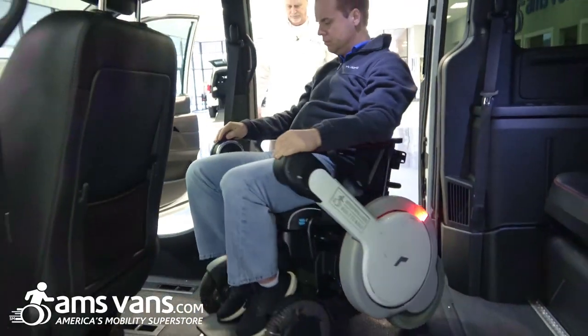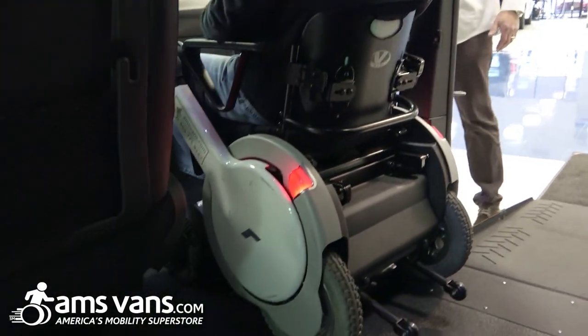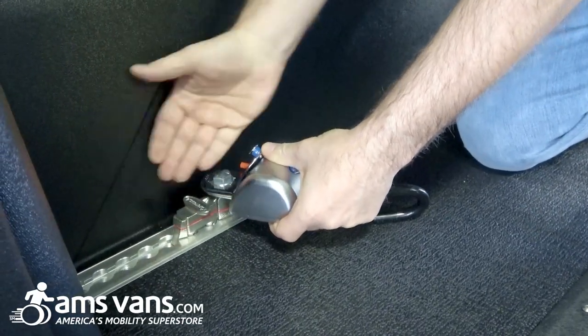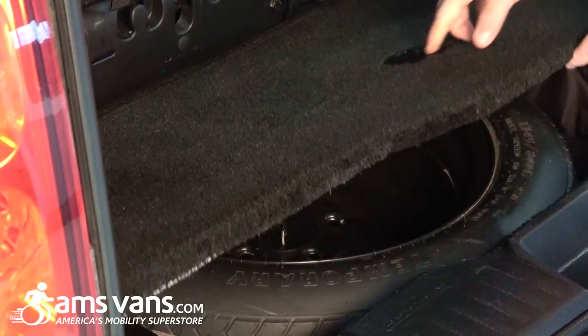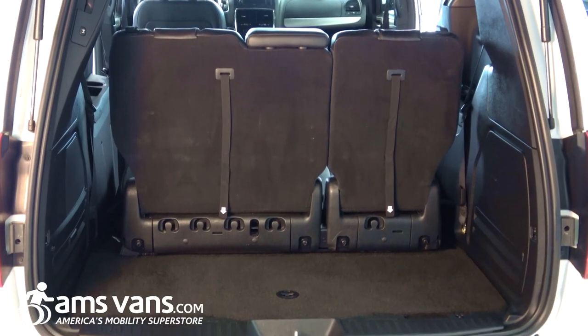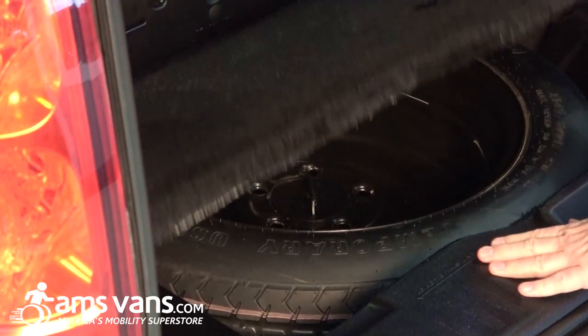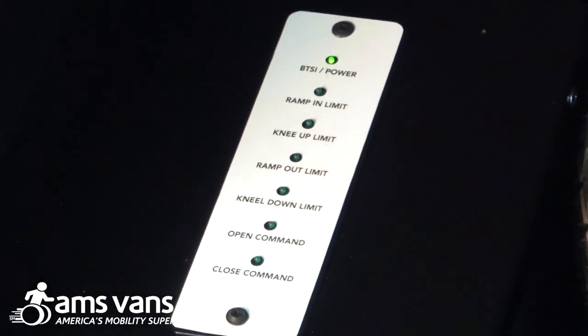This particular conversion also has a removable passenger seat and multiple tie-down points for wheelchairs, for both the front passenger position as well as the midship position alike. Another major improvement with the AMS Legend 2 over the original Legend design is that the spare tire is now conveniently located and secured in the original OEM spare tire location, alongside the onboard diagnostics information center for the conversion.